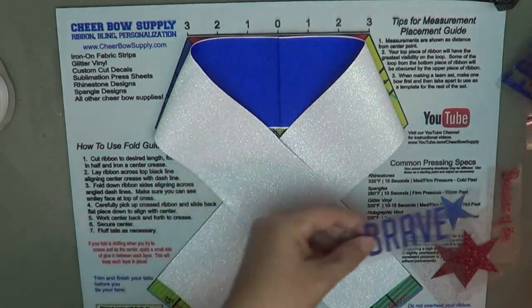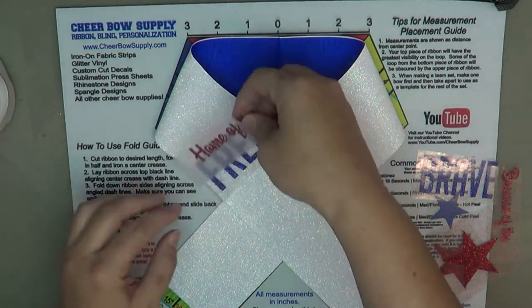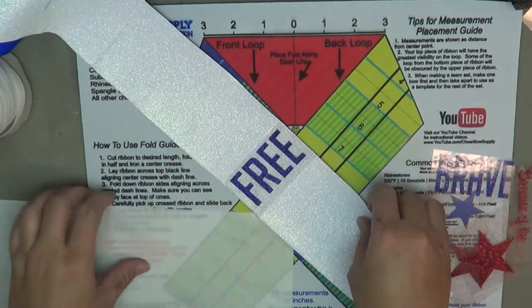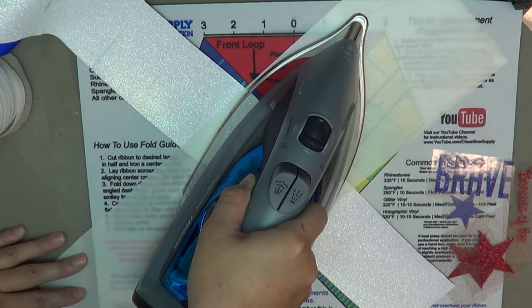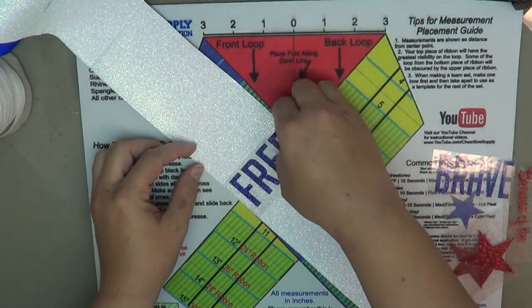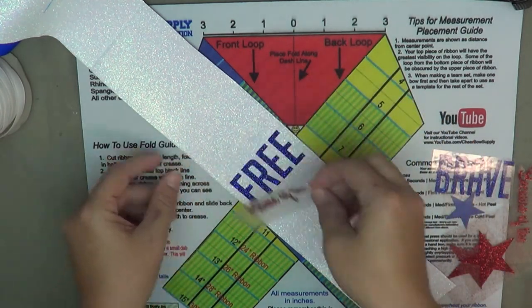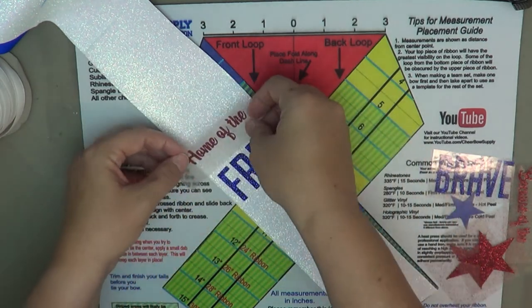Here are my pieces — it's going to say 'Home of the Free Because of the Brave,' so I'm going to have to do two presses on each loop. I have the first graphic in place, set right on top of the base white glitter vinyl, and press it, holding in that one spot for about 10 seconds. Then I peel away the top sheet and put the second graphic right on top. I can verify it'll be visible because it's within the green section on the cheer bow mat I'm using.